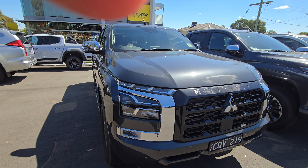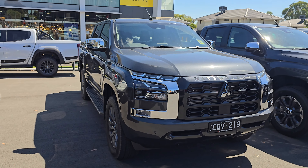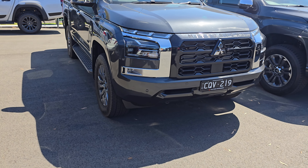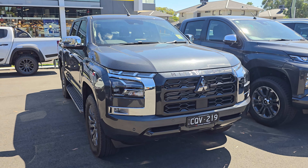Thanks for watching this video — this is my quick walkaround on the Mitsubishi Triton GLS. This car is at Eastside Mitsubishi. If you're interested in purchasing a vehicle, I'll leave the details in the description below. One of the salesmen is Dante — he'll give you a good price. Thanks for watching and I'll see you guys in the next one. Take care.